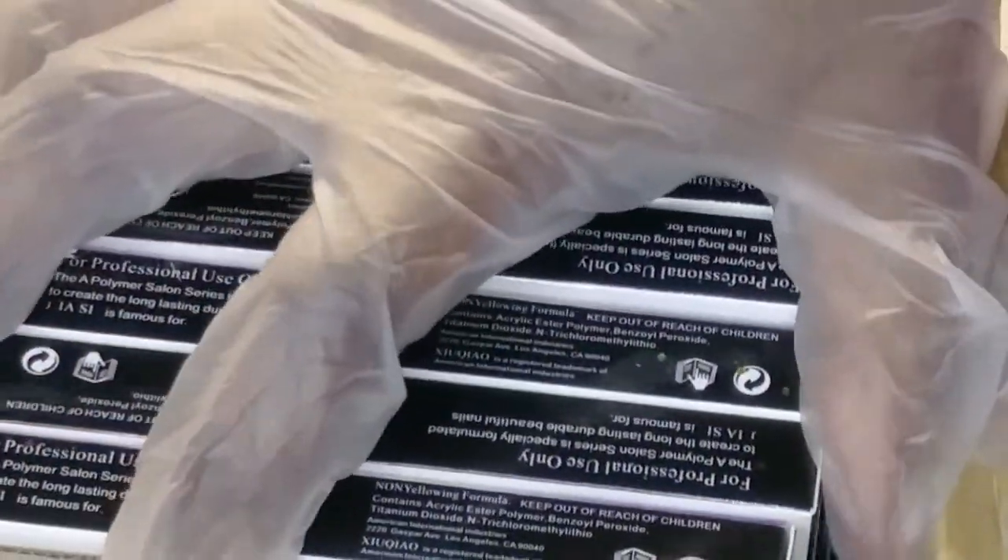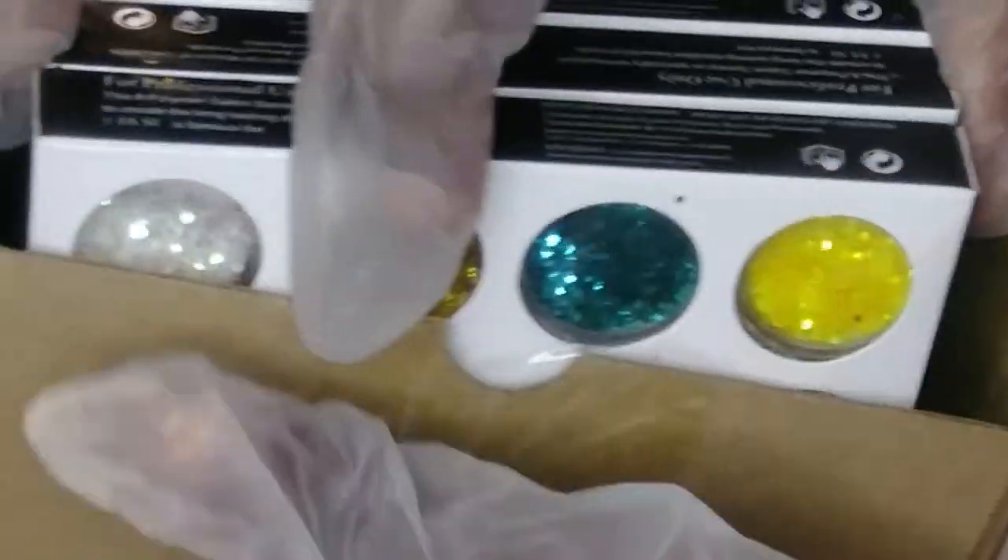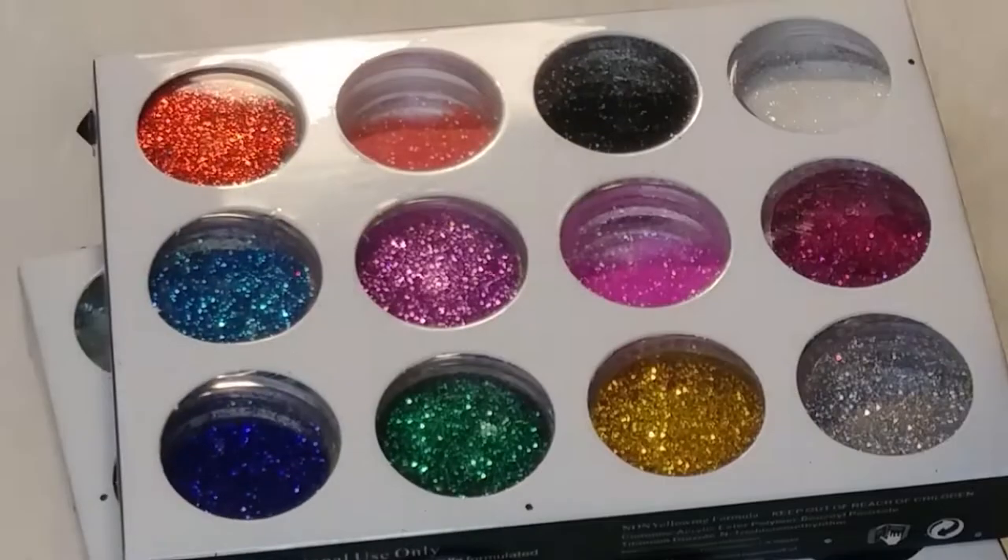In this package from Amazon we have some glitters. They came with five to six different little boxes of glitters — I'm about to show you guys how they look.